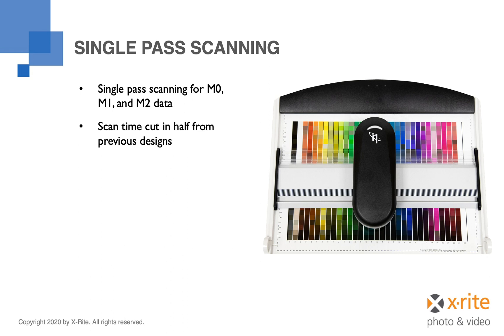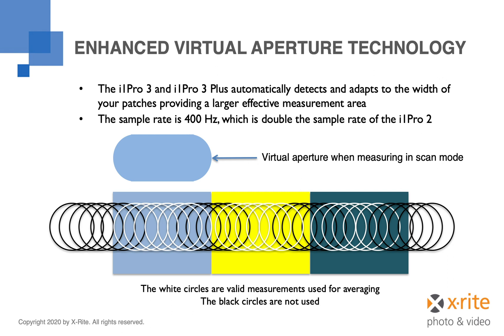The M0 mode captures color data using no filter and is often used to achieve correlation with older spectrophotometers. The M1 mode specifies a D50 light source with a defined UV component, which is useful when capturing data from substrates that fluoresce or contain optical brighteners — actually quite common in photo papers. The M2 mode excludes the UV portion of the light spectrum, which is useful for building profiles for substrates which contain optical brighteners.